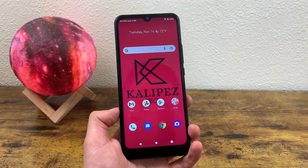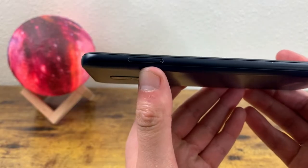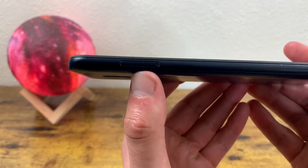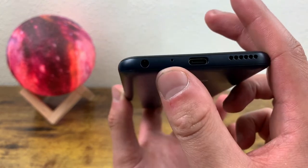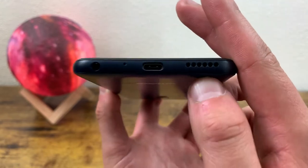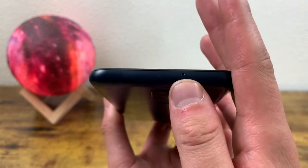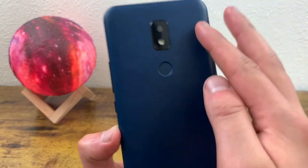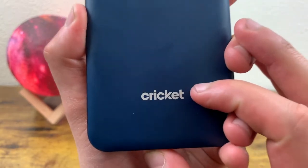Now let's take a closer look at the device itself. On the left-hand side we have the slot for the SIM card and the microSD card. On the bottom, we have a 3.5mm headphone jack, the microphone, a USB-C port, and the speaker. On the right side, we have our power key and volume keys. On the top, we have the noise-canceling microphone. On the back, there's the camera setup, the flash, the fingerprint scanner, and the Cricut logo.